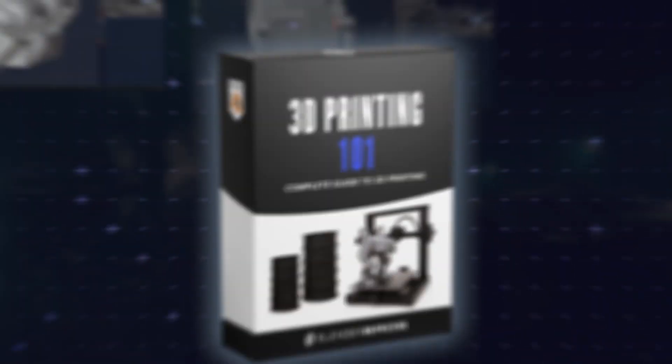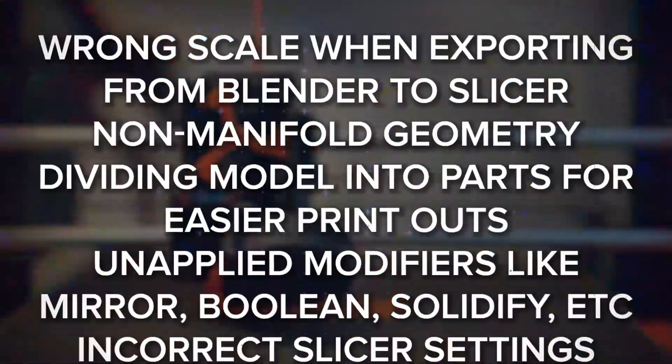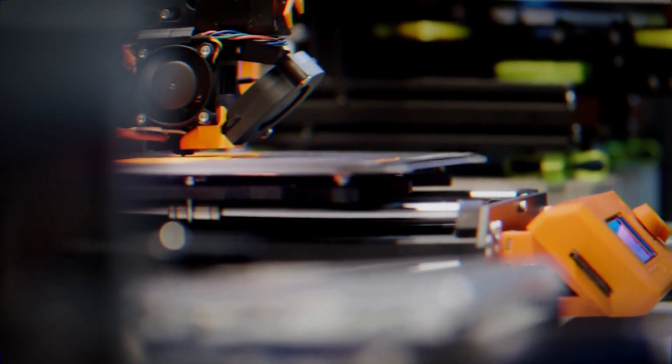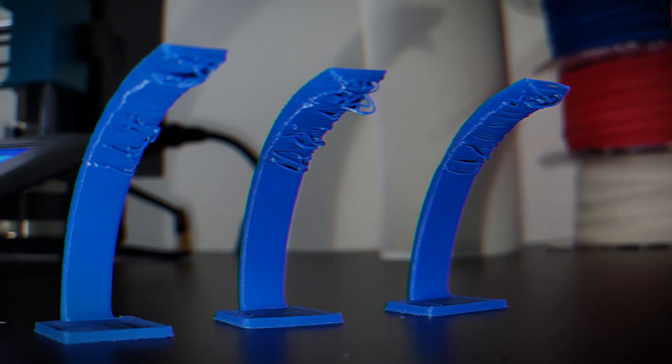Now imagine you keep making the same mistakes over and over again without knowing what is wrong. This training will make all those issues go away at only $197. No one wants to fail or lose clients and job opportunities. And without this training, you will keep struggling to solve all the issues by yourself. Just picture this: you run your printer overnight, excited to see the model in the morning, only to wake up to a spaghetti mess and wasted filament.